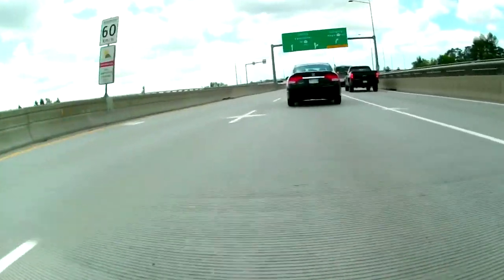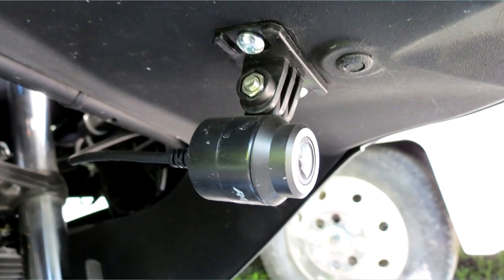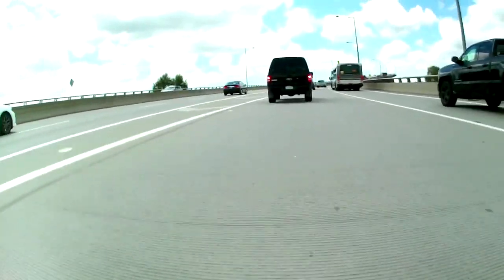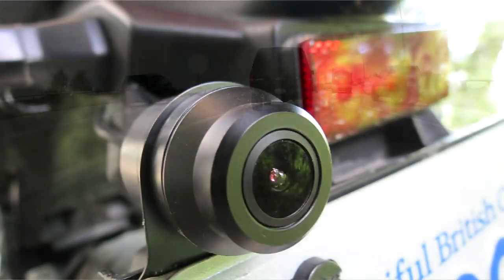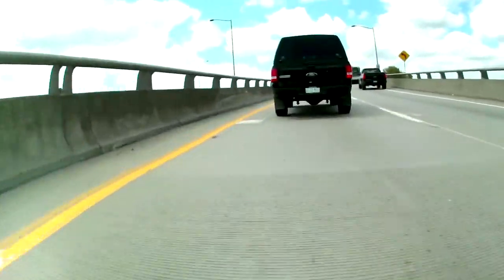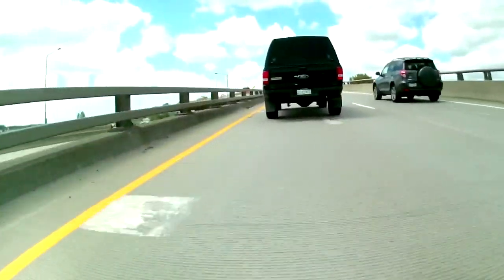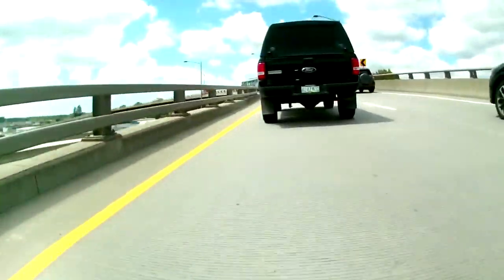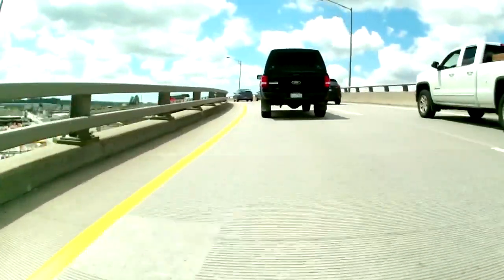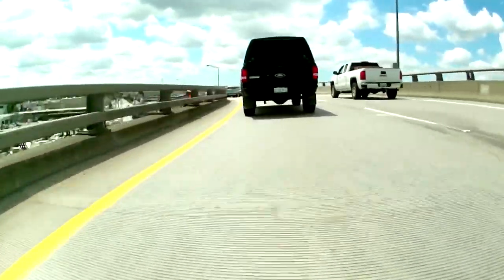Another really cool feature is the onboard front and rear camera system. This records onto an SD card in a little black box underneath the seat — the box is not waterproof but the cameras are. This captures footage front and rear and can actually help you get out of a situation where you are not at fault and somebody hits you. Hopefully you're not hurt, but at least you can go to the camera footage to see what actually happened.